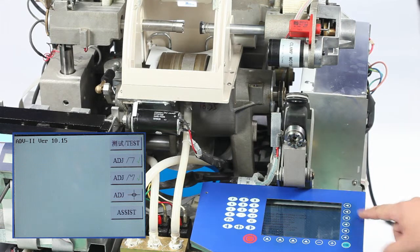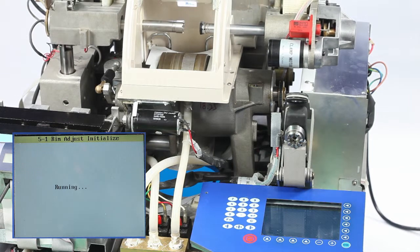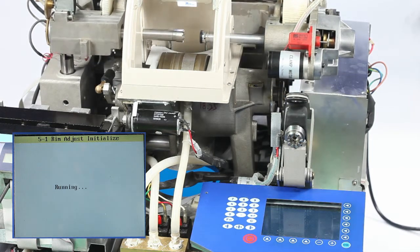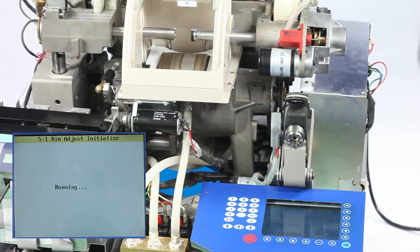Choose the second option on the testing interface and enter the rimless calibration initialization. Choose Yes, then enter the clamping force calibration interface after the machine self-inspection.